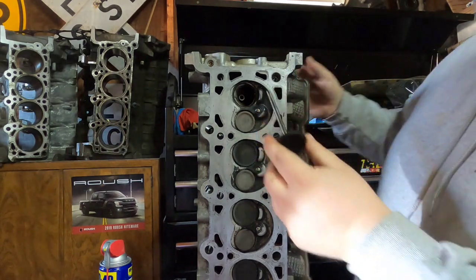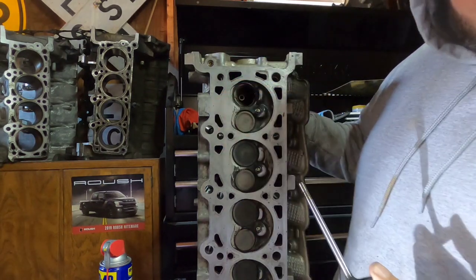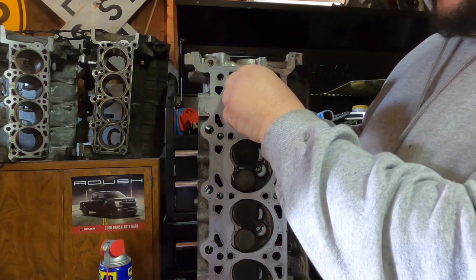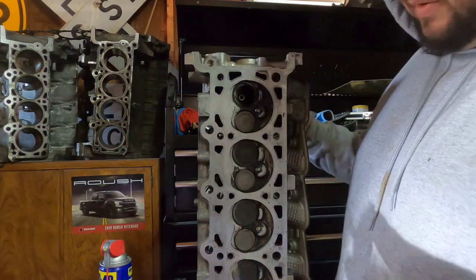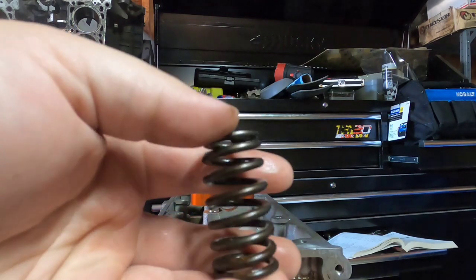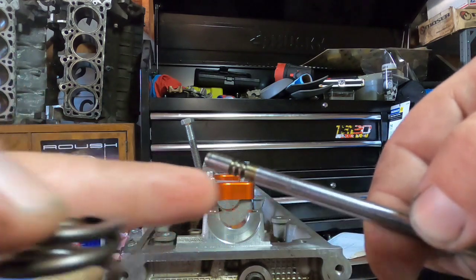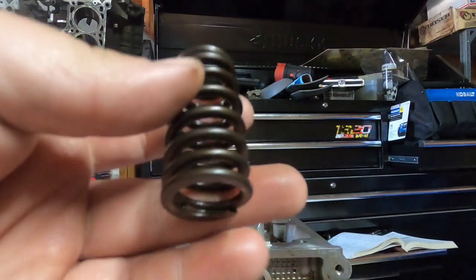Now I'm going to check the valve seals and guides. I'm going to put my finger on the back side of where the valve came out and stick it back through — immediately I'm feeling air pushed against my finger. Now I'm going to follow up, put my finger back on there and pull — it's called pulling a vacuum. That is good. The valves on these things, as long as you don't bend them, they usually stay in pretty good shape, but you want to make sure the little keeper grooves aren't pitted up. These valves usually stay in pretty good shape.